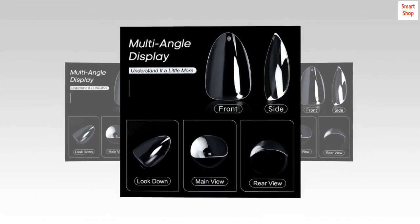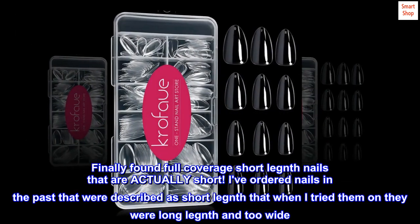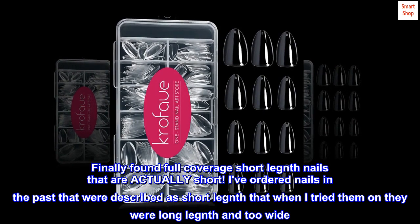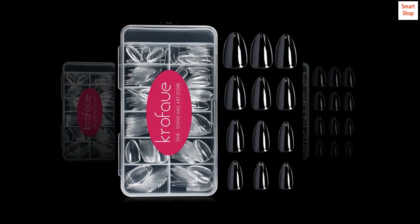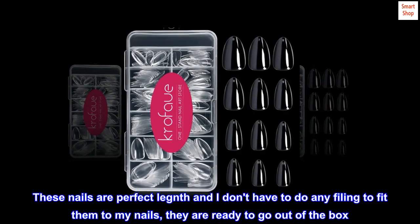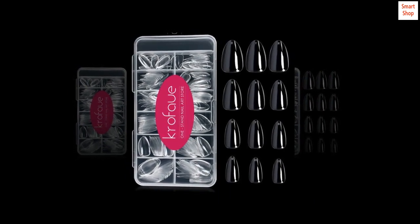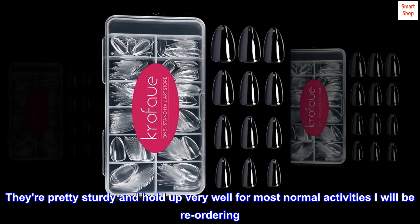True short length — finally found full coverage short length nails that are actually short. I've ordered nails in the past described as short length that when I tried them on they were long length and too wide. These nails are perfect length and I don't have to do any filing to fit them. They are ready to go out of the box, pretty sturdy, and hold up very well for most normal activities. I will be reordering.